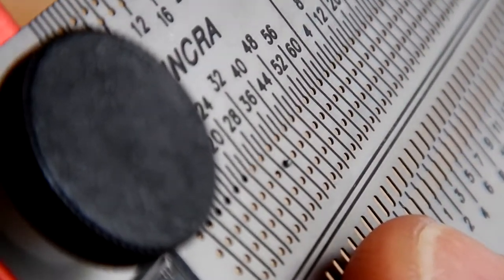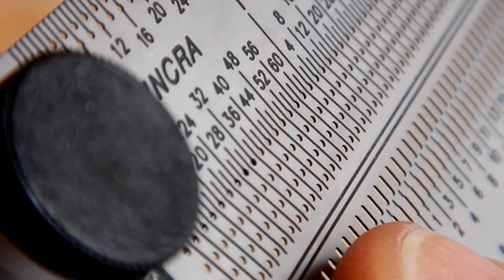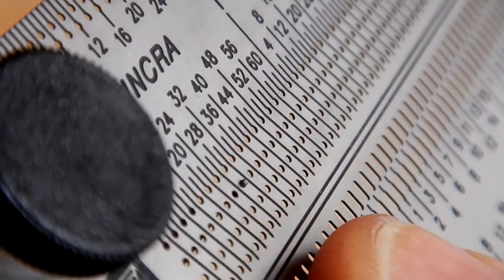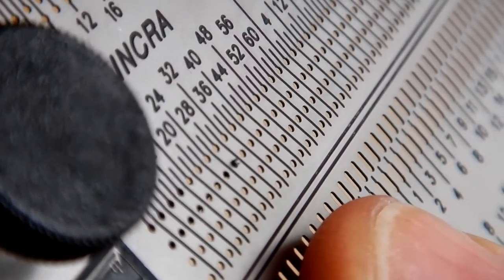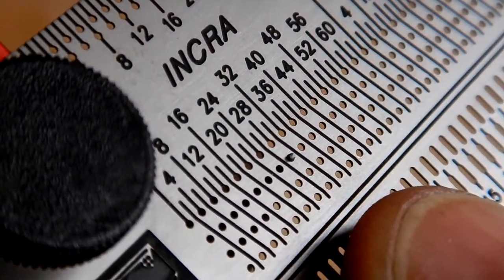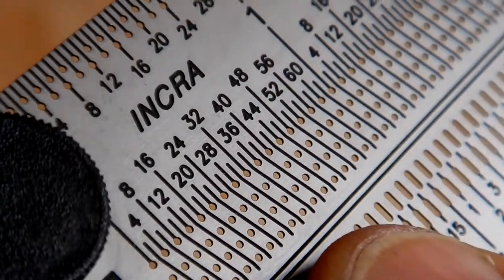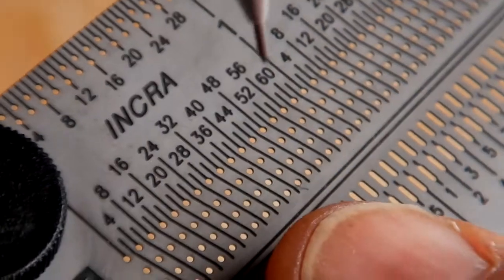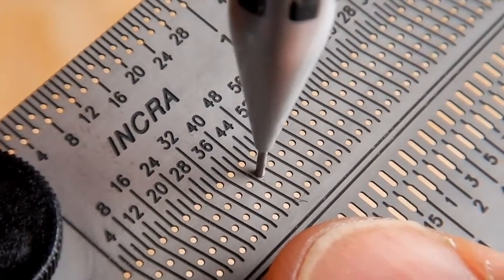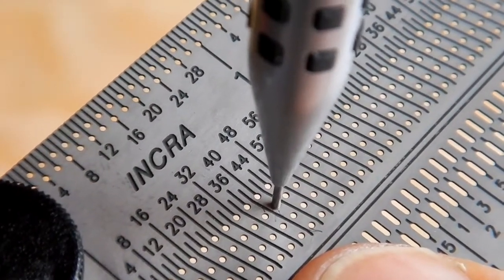Let me bring it in from the backside — it's right in the center there. It's a bit hard to do this while working behind the camera, but you can see it right there: absolutely no slop, dead nuts. That allows for precision marking, just like that.